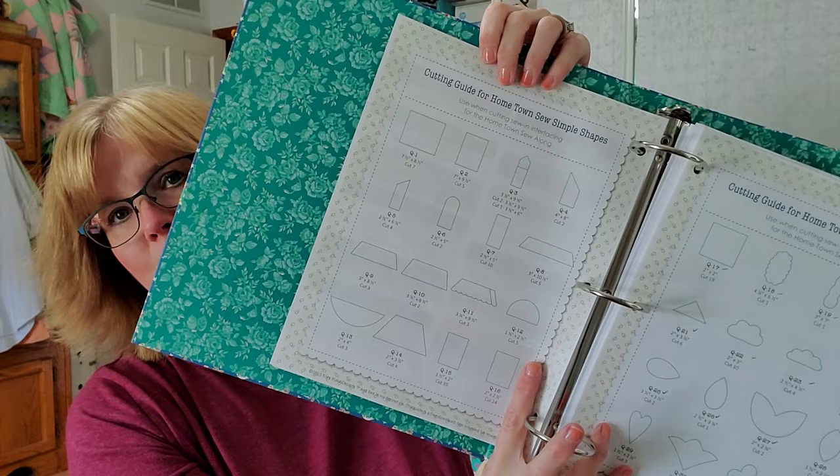The first thing I do before I start cutting fabric is trace all of my Sew Simple Shapes. At the back of your cutting guide you'll find the Sew Simple Shapes and the quantity needed for each — but it's not always accurate, so don't put the shapes somewhere you can't find them. You may need them again. If you find you need two of a shape and only have one traced, just trace another one and throw it in the bag. With the Bee Vintage quilt, for example, Lori changed a couple things halfway through the sew-along, so be prepared for those kinds of discrepancies if you pre-cut everything in advance.